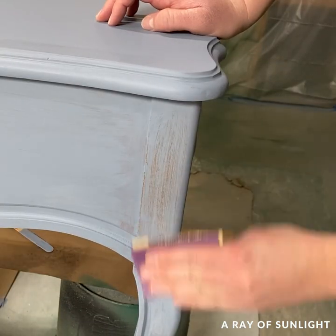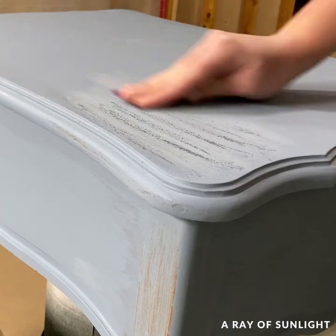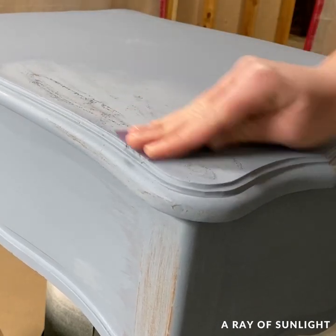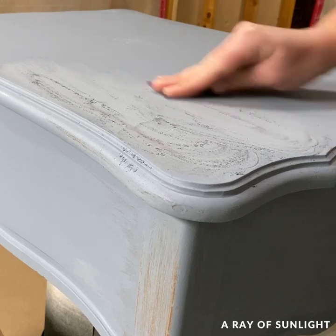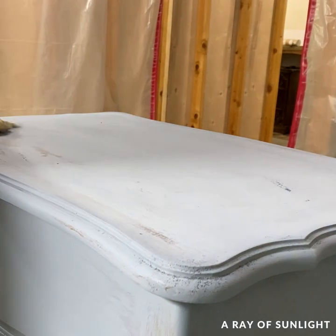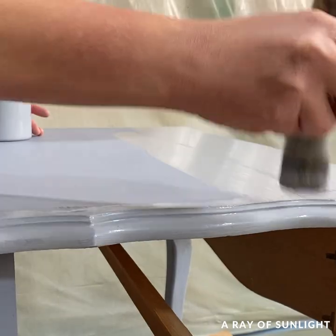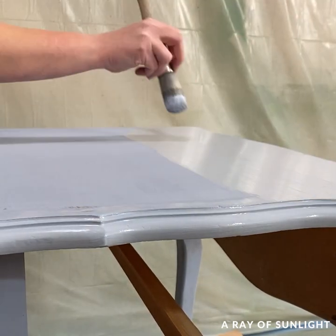When I got back to it the next day, I sanded some of the brush marks away with 220-grit sandpaper and then cleaned up all of the dust. I painted another coat on and let that dry again.